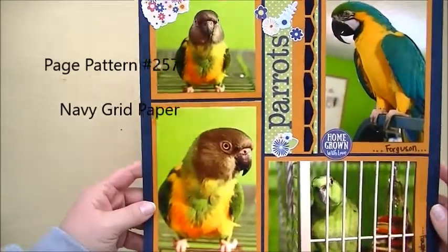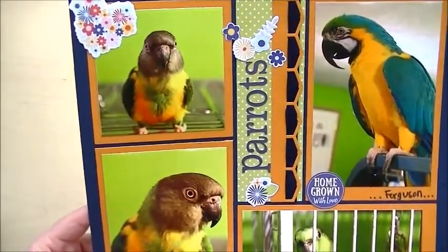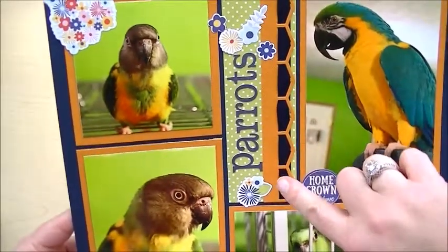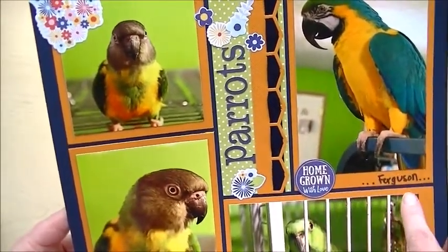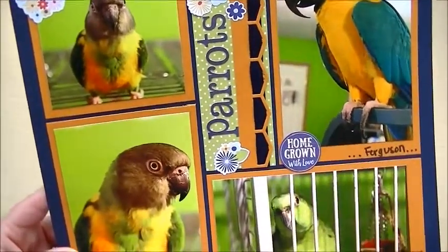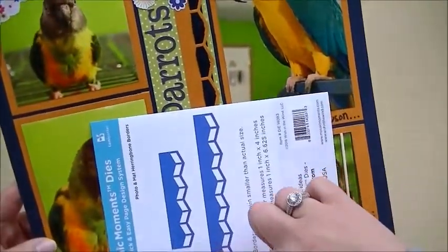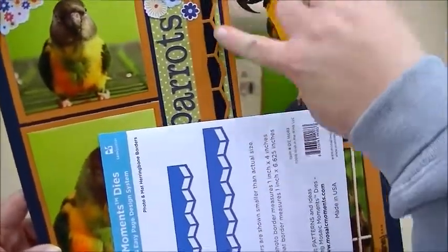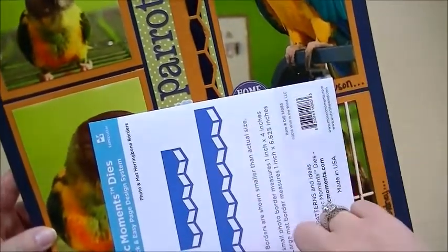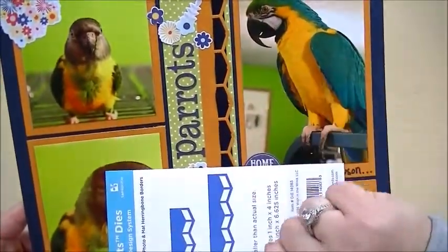I did this page showcasing some of my cousin's birds — they're her babies. I used the herringbone border as a decorative element rather than as a photo mat on this page, and I wove ribbon through it, which gives it a unique pattern. It looks quite different when you run ribbon through it — it changes the whole look from a very geometric, modern look to something a little more traditional with a simple triangle.